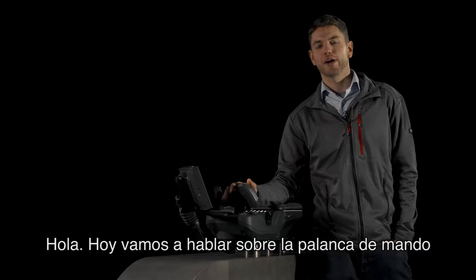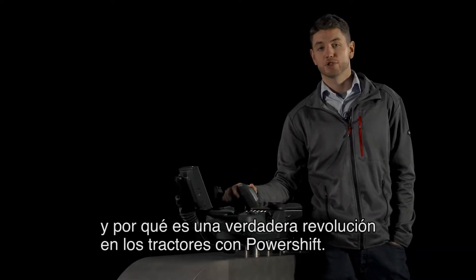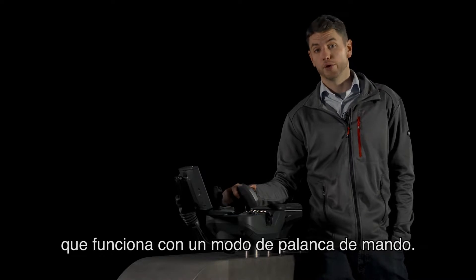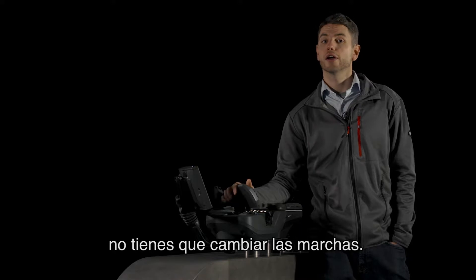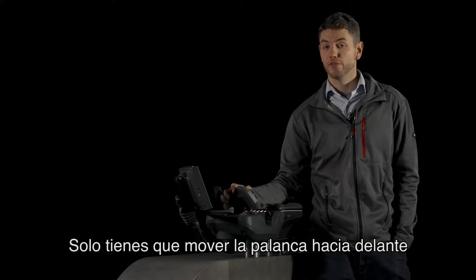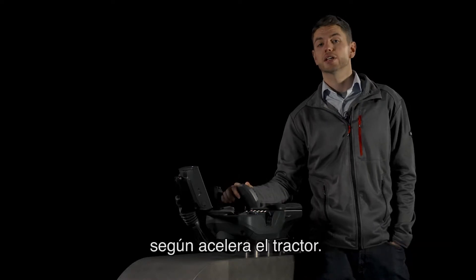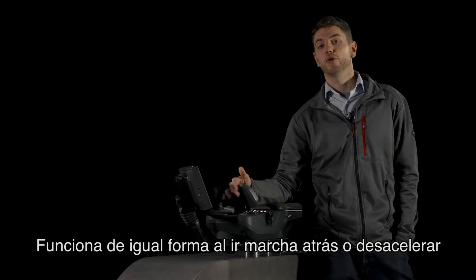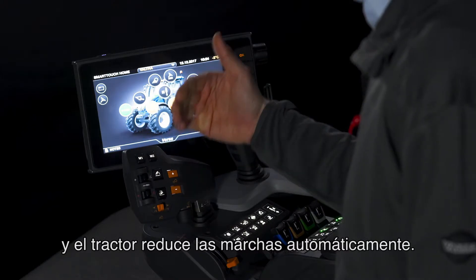Hi there. Today we're going to talk about the drive lever and why it really is a revolution in power shift tractors. Valtra Verso is the only power shift tractor in the world which works with drive lever mode. If you want to drive faster you don't need to change gear — all you need to do is push the lever forward and the tractor speeds up, changing gear automatically as the tractor accelerates. Similarly, in reverse or in slowing down, all you have to do is pull the lever backwards and the tractor automatically changes down gears.